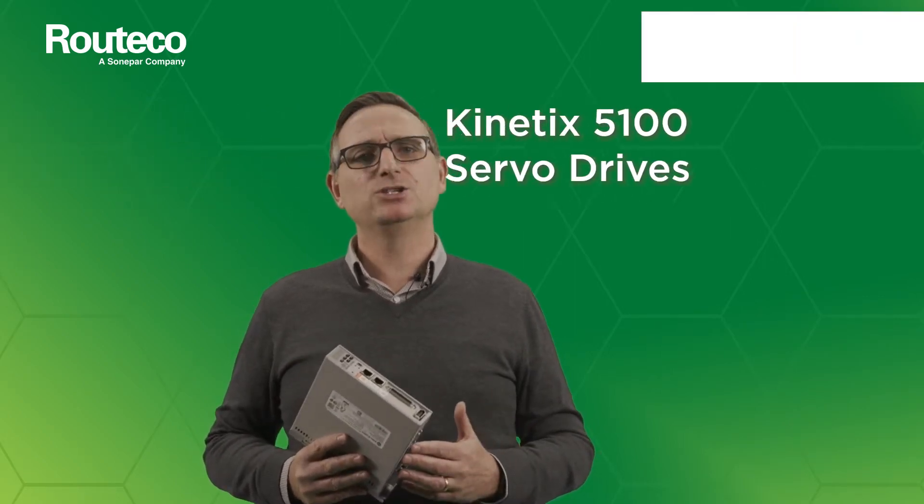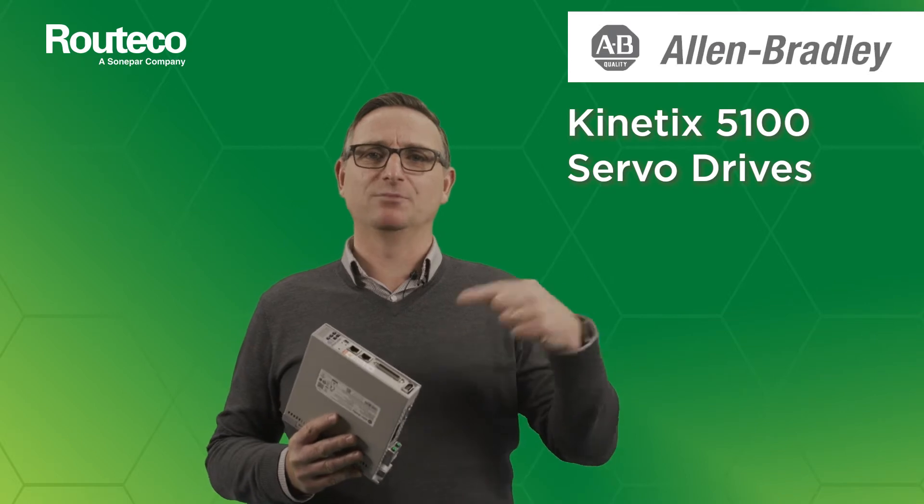Hello and welcome to the latest episode of Gin with Spearing. Get innovating now with Roteco. Today's topic is the new range of Kinetix 5100 servo drives from Allen-Bradley.